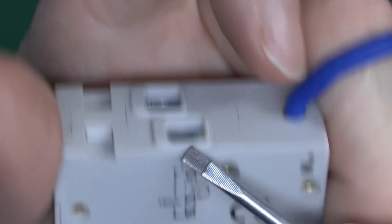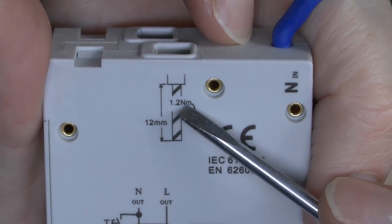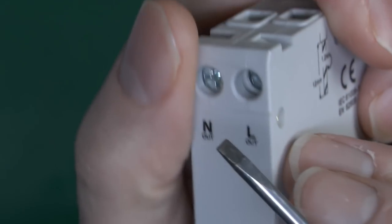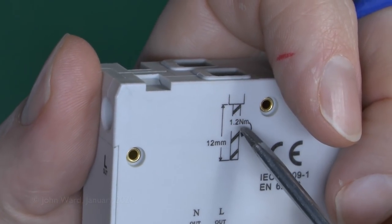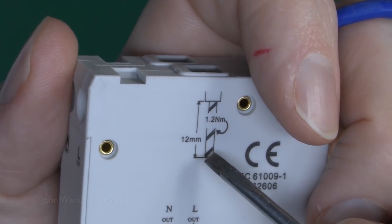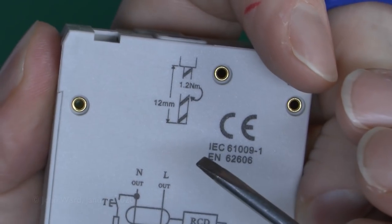At the top, similarly, the outgoing conductors require 12mm length and 1.2Nm of tightening torque. If you're wondering why torque screwdrivers have suddenly appeared — the simple reason is manufacturer's instructions. The manufacturer specifies 1.2Nm, so if you're going to install this and comply with manufacturer's instructions you'll need a torque screwdriver. This is also why you don't need torque screwdrivers on things like sockets or switches — manufacturers don't specify a tightening torque for those, at least not at the moment.